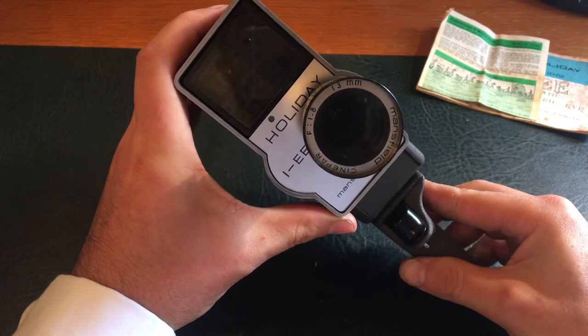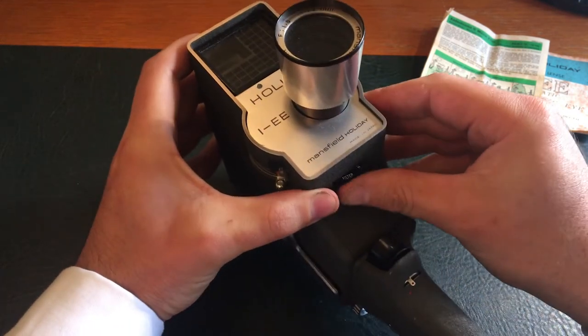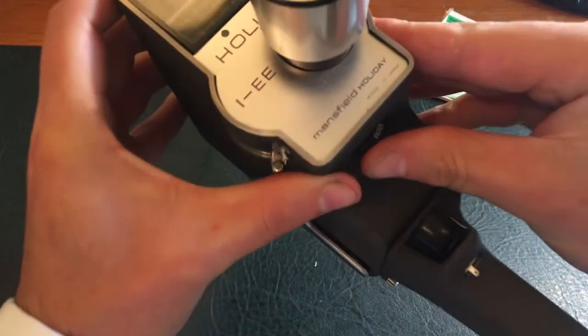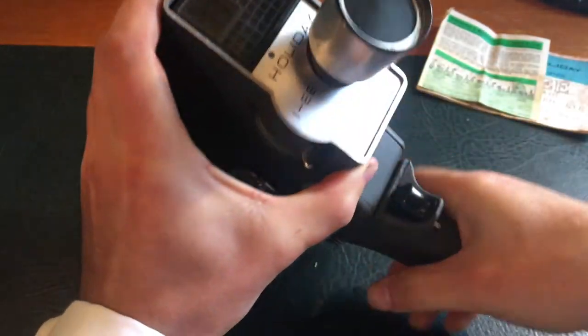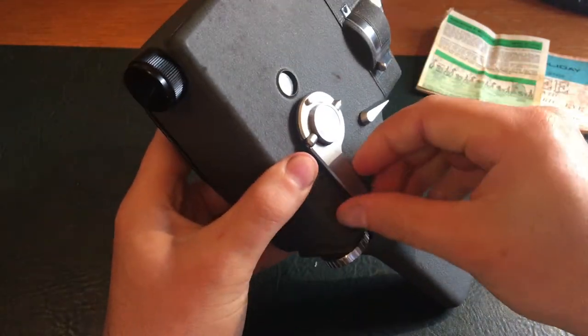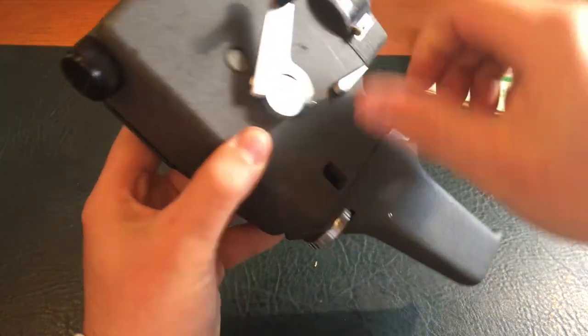It's called a Holiday camera. There are various filters down here which you can adjust. I'm guessing this is how you wind — there's some kind of winding mechanism inside. Then you push the trigger to start recording. Pretty heavy, decent weight to it.